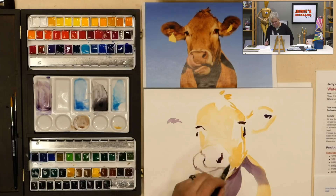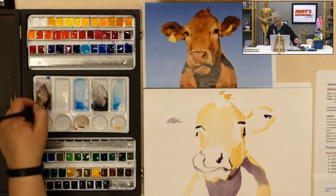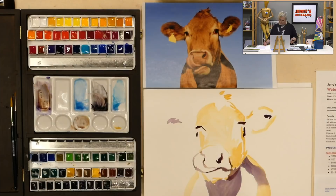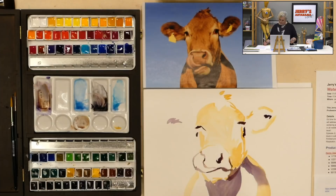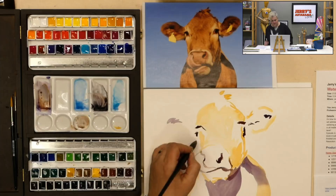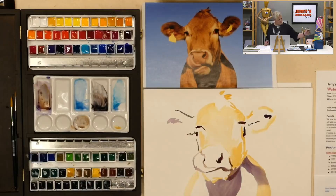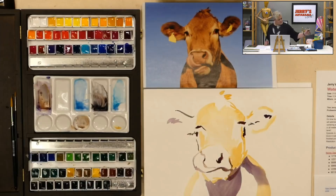You said earlier that you liked the paper — why, what did you like about it? I really like the tooth and how the paint settles in it. It's soaking in evenly, and it seems very vibrant. It's probably drying a little bit slower, but I think it's so humid in here from the weird weather we've been having. I don't think that's necessarily a paper problem — I think it's a weather problem. Let's get a little bit brighter color.